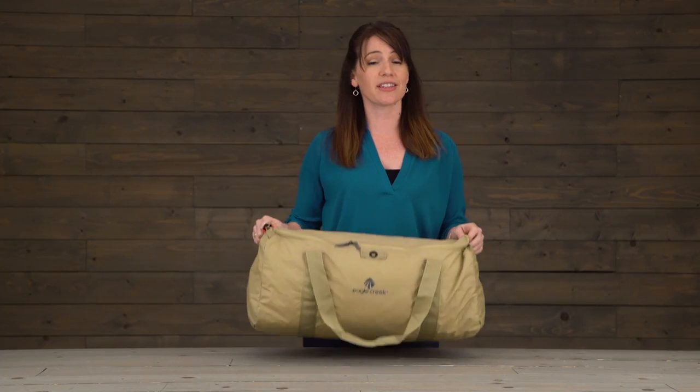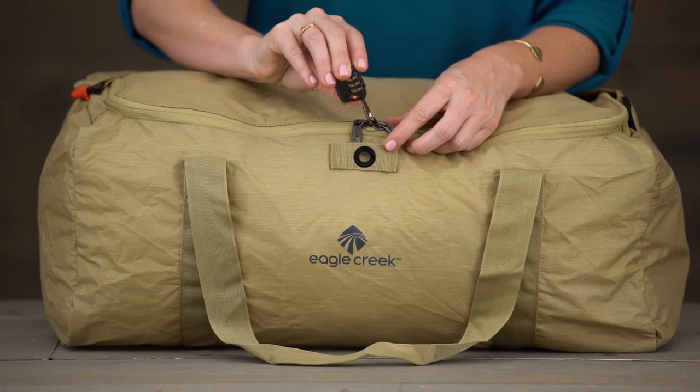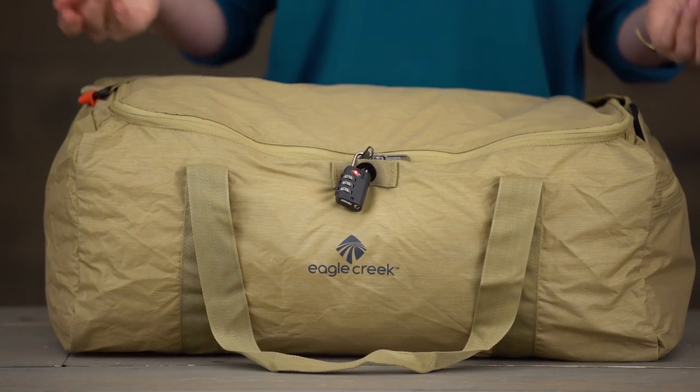Now if you choose to check this duffel on the way back from your trip, you might want to add a little extra security. Grab your lock, simply thread that shackle through the lockable zippers and then through the central lock point. And that is the packable duffel, covered by Eagle Creek's lifetime warranty.